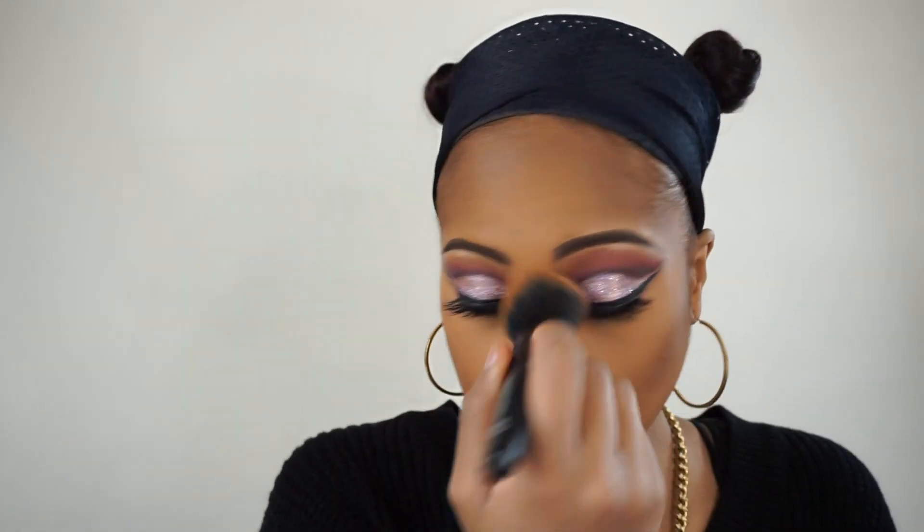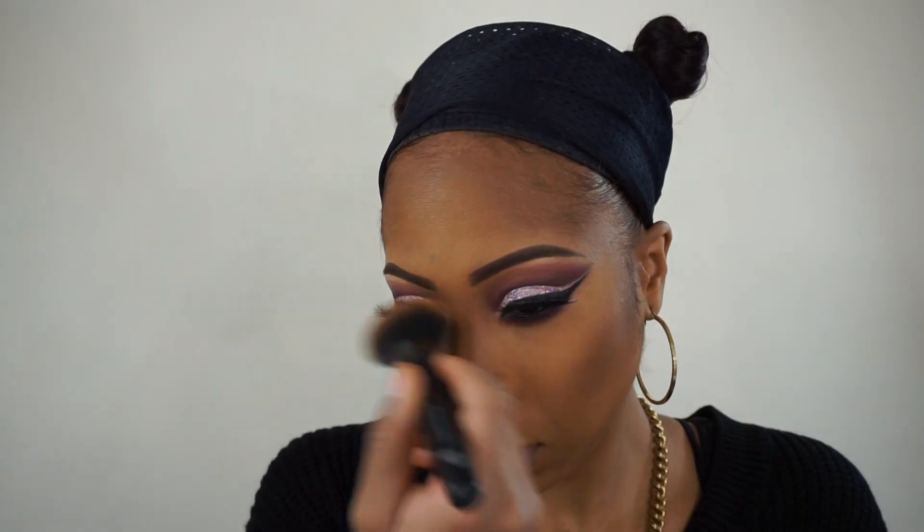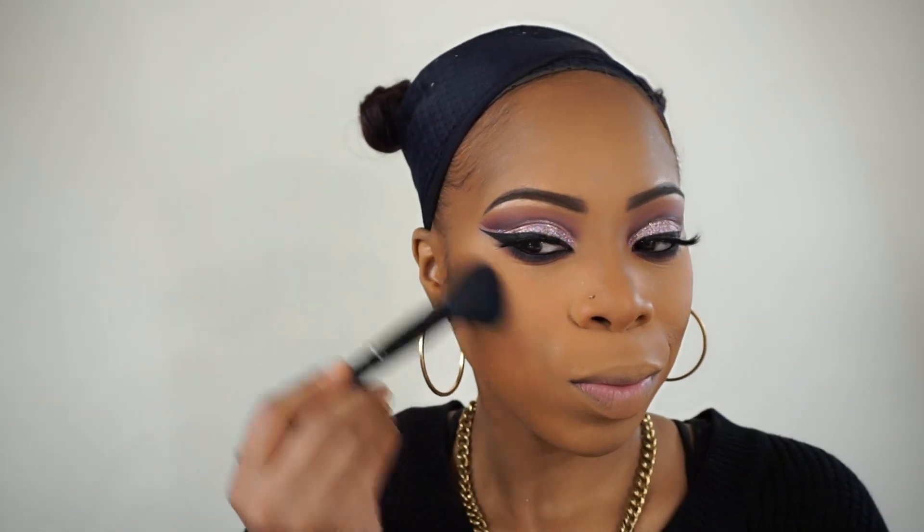Now I'm blending everything out because everything has to look smooth and flawless. Now I'm going in with the Taraji Collection Blush from MAC and just lightly applying that onto my cheeks.